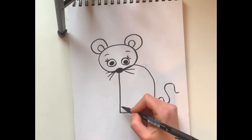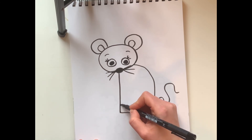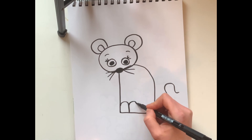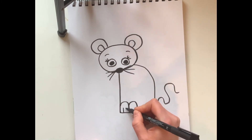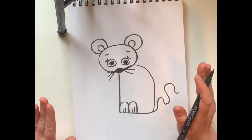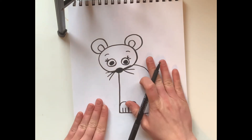Almost done! We can't forget the little feet — remember from the story the mice use their feet to mix paint. I'm gonna put one foot, it's kind of like a hill shape, right in the corner of the body, then another one — two feet and two little toesies. Cha-ching, mouse complete!